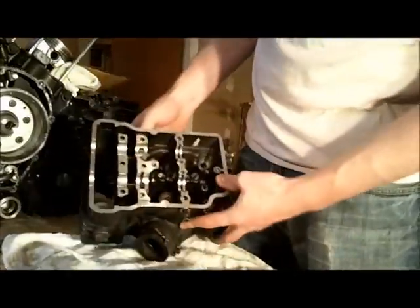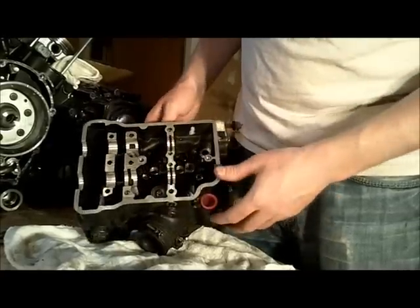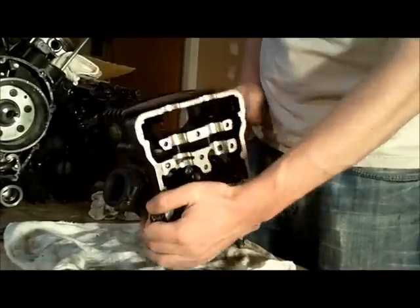This one I just took out was the front cylinder's right intake valve. I've got three of the four valves out of there and I'll just show you what I'm doing on this fourth one here.